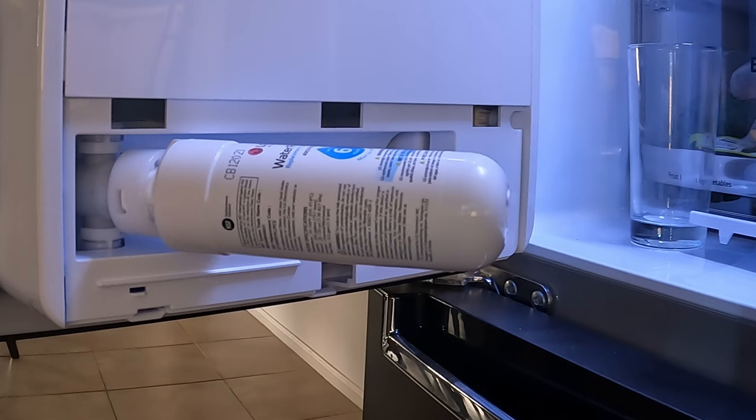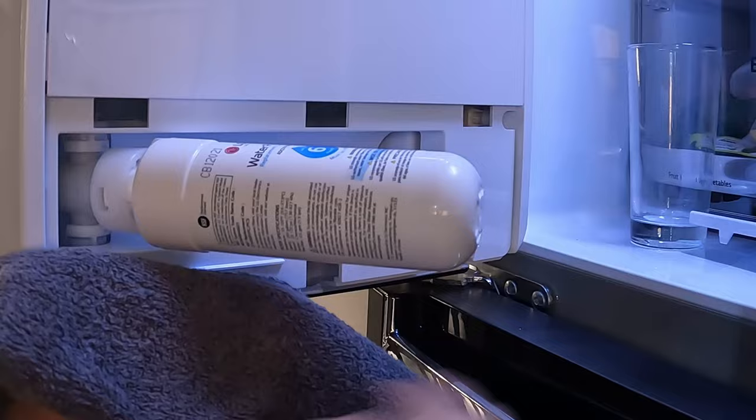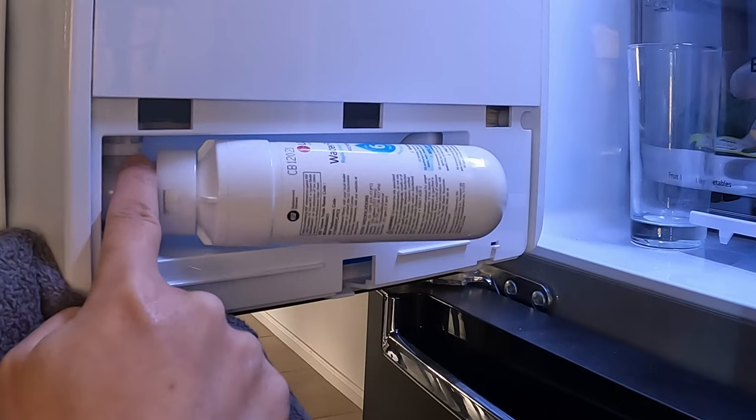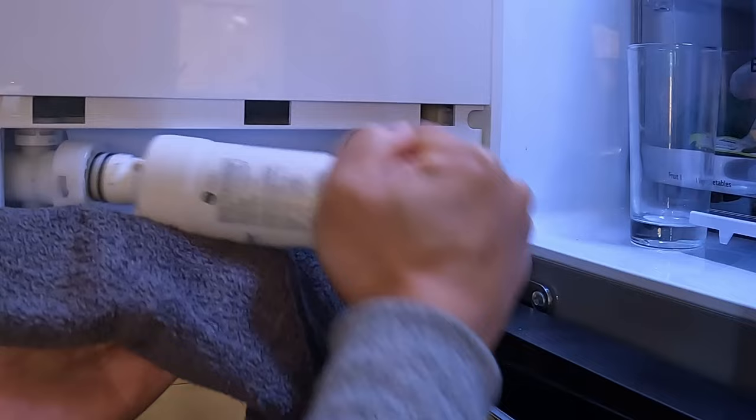To take it out, simply turn counterclockwise. Clockwise is this way, counterclockwise is this way. You can also see here that there's an arrow that points this way to screw it in, so just do the opposite. To take it out, turn counterclockwise and keep turning until it comes out, and a little bit of water will leak out.